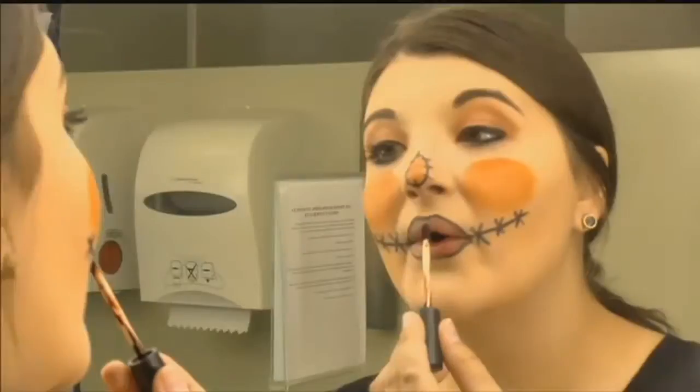Almost done. Add some bottom eyeliner and mascara, and fill in the lips with a dark purple or black lipstick. And that's it — a scarecrow look fit for Halloween, all done in under 20 minutes.